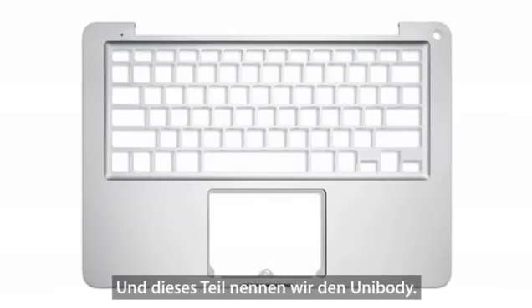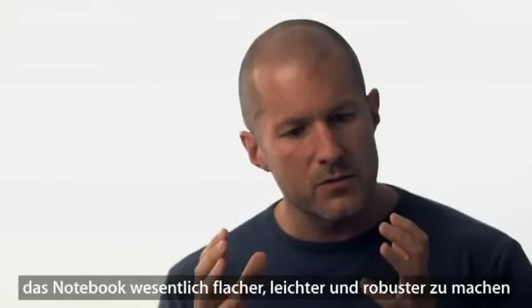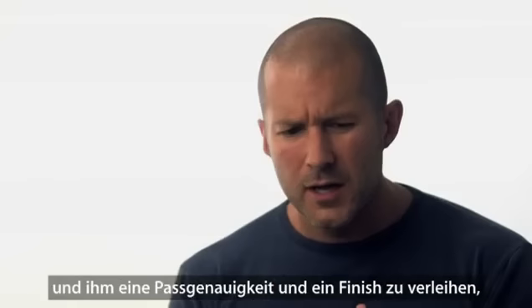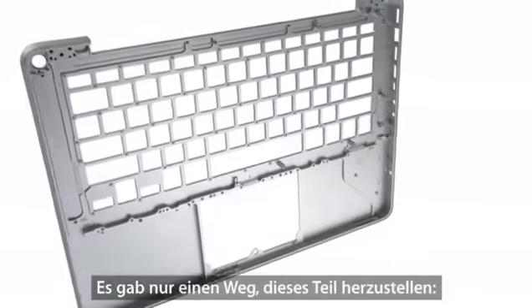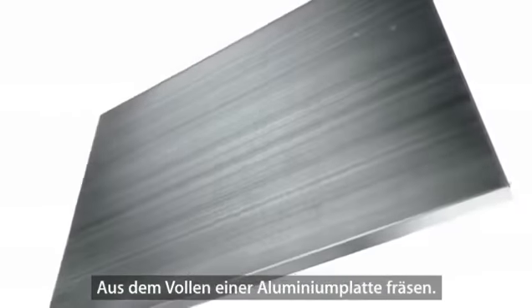That one part we called the unibody. We figured out a way of being able to make the notebook fundamentally thinner, lighter, more robust, and with a degree of fit and finish that we've never even dreamed of before. The only way to make that one part was to machine it from a single piece of aluminium.